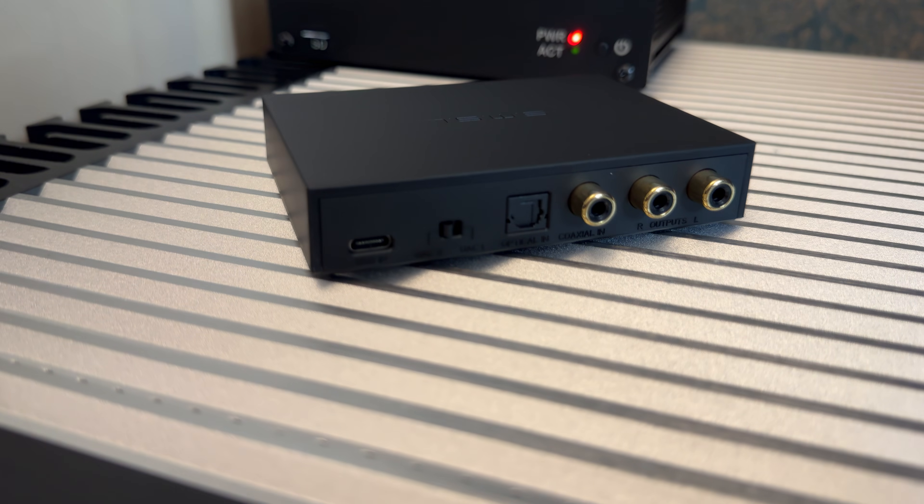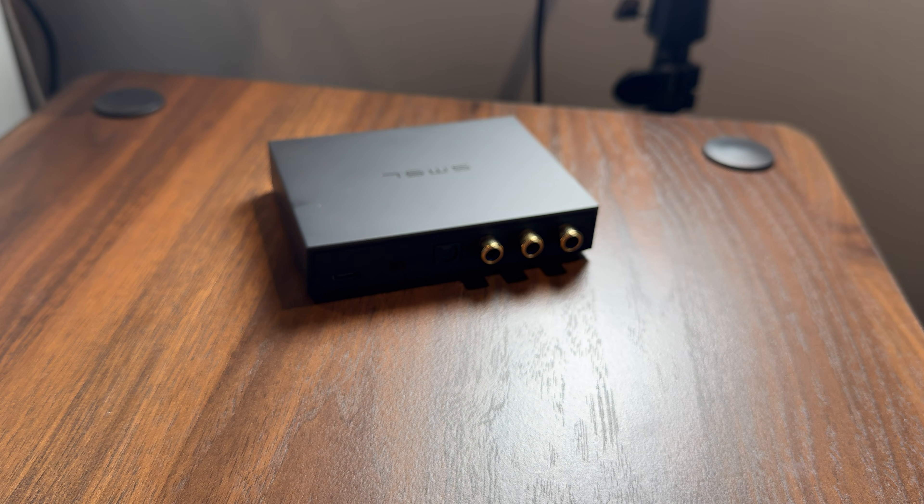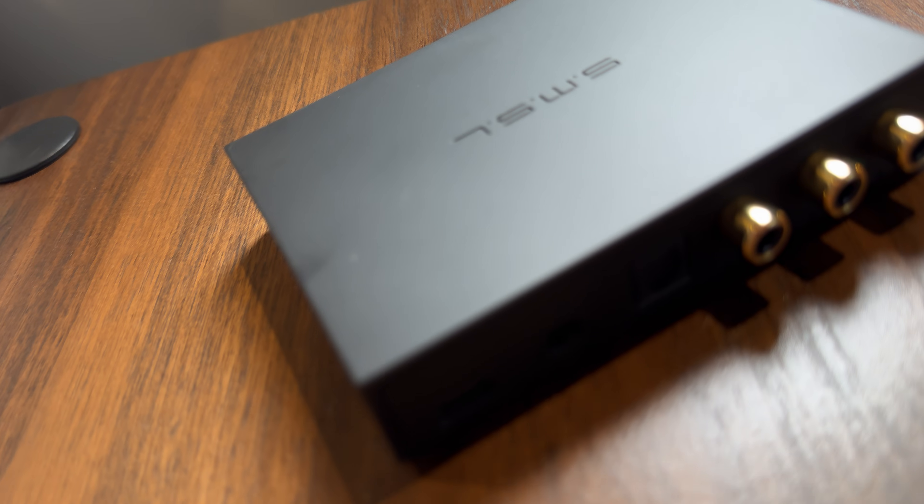You can't expect such a small and inexpensive DAC to be balanced. Moreover, going single-ended cuts down on the cabling costs, as XLR cables tend to be significantly more expensive. It also makes the process easier for beginners, as they don't have to worry about so many things and make so many difficult choices. Finally, there is Bluetooth 5.0 for wireless audio.